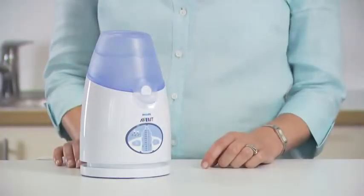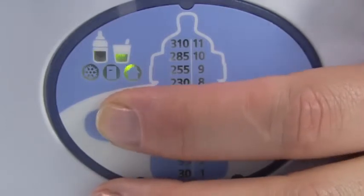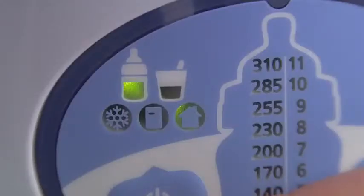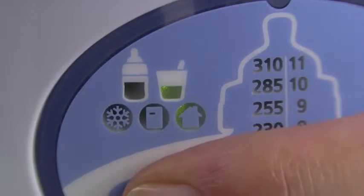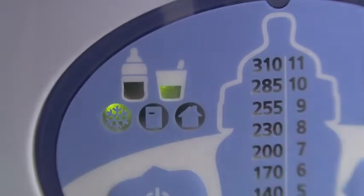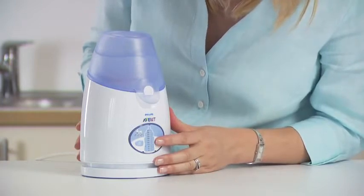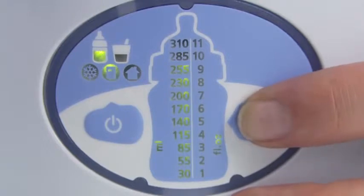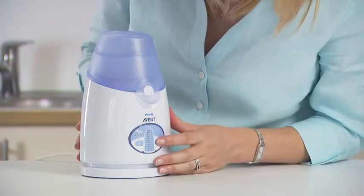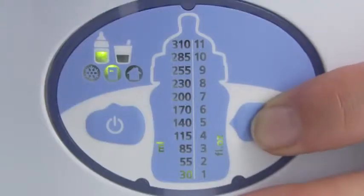To begin, press the mode selection button repeatedly until the desired symbols are illuminated. You can choose from 6 options: milk from room temperature, chilled or frozen; or food from room temperature, chilled or frozen. Then select the amount of milk or food in the container by repeatedly pressing the volume selection button until the desired volume is illuminated. If the desired amount is not shown on the display, please select the amount nearest to it.